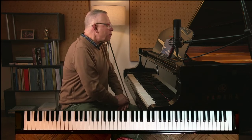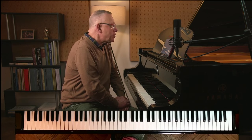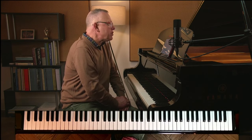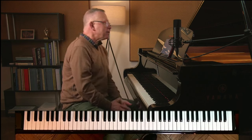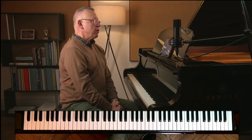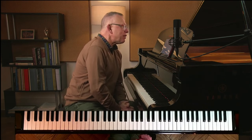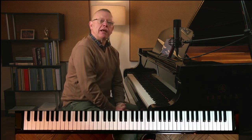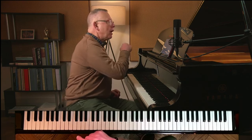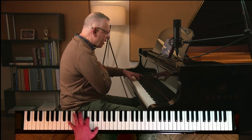Sheila asks a question about Liszt's Romance in E minor. She says everything is going well until the second section in bar 38, when the left hand arpeggios from the first section turn into triplets, which means they are played much faster. Can you advise on the best way to practice to get them up to speed smoothly and evenly? So we've got here a left hand triplet figure which is pretty mobile and changes from bar to bar.